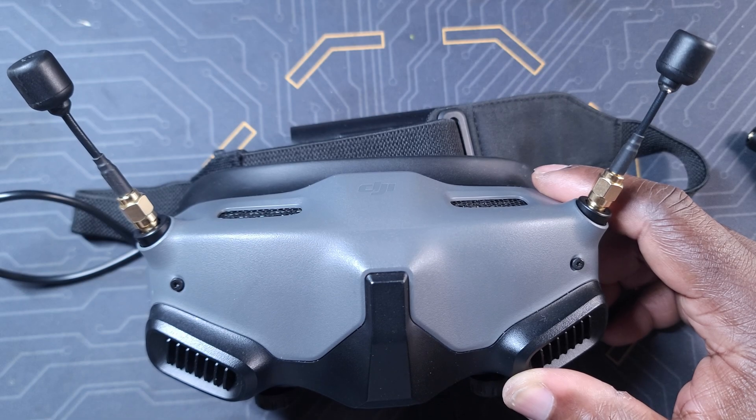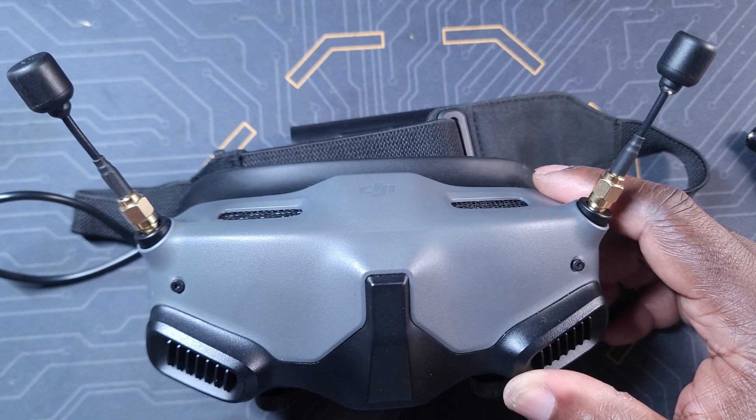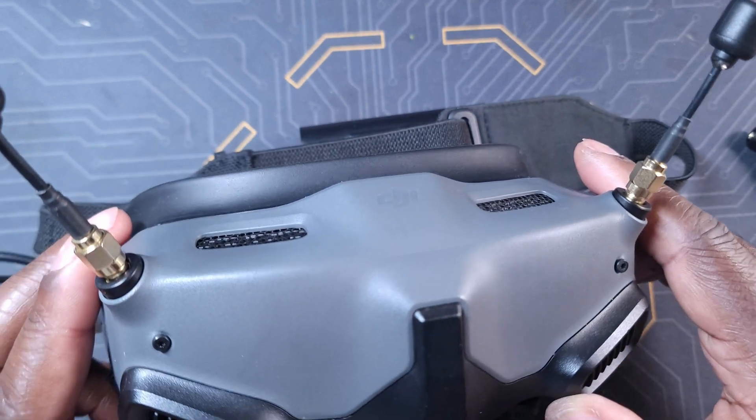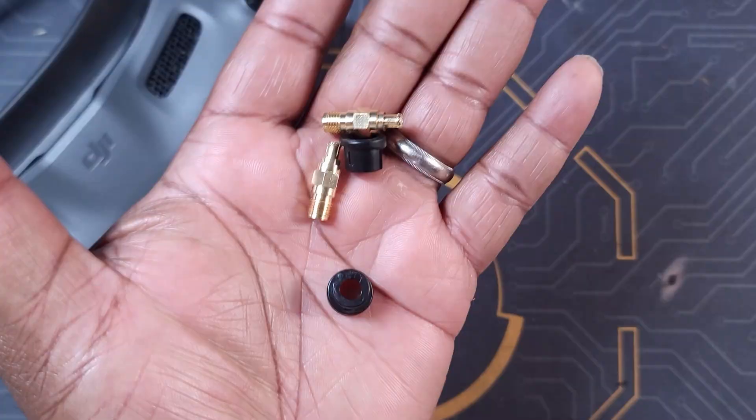What's up guys, thank you for watching this video. I hope that you are going to enjoy it. If you are one of those people that always want to try a different set of antennas on your DJI Goggles 2, this is the video for you.